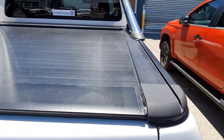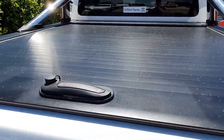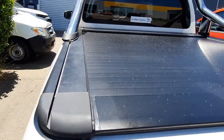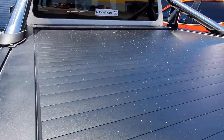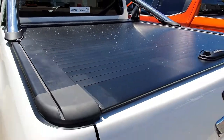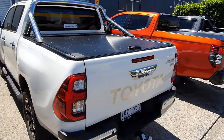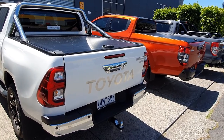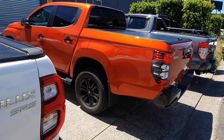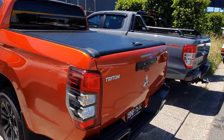On the left we've got a white SR5 Hilux with the factory sports bar back on in chrome — looks really nice — and again the beautiful roller cover with the Bodyline logo on this one too. They do have a bit of leaves on them from the wind, but it's a beautiful black powder coated finish with a flat rail design — the most premium roller covers you can get.